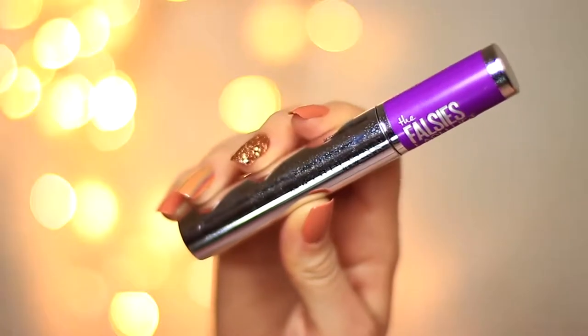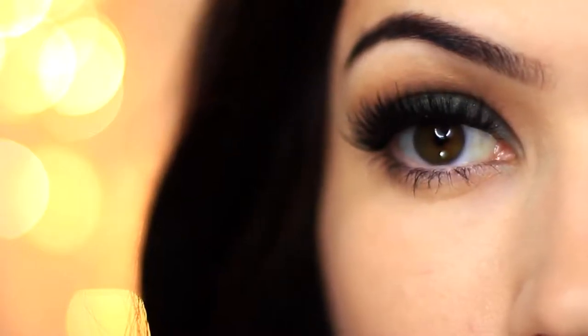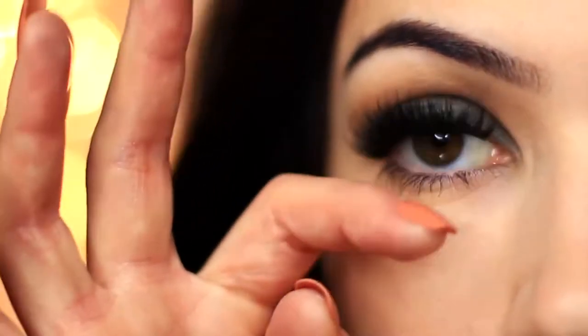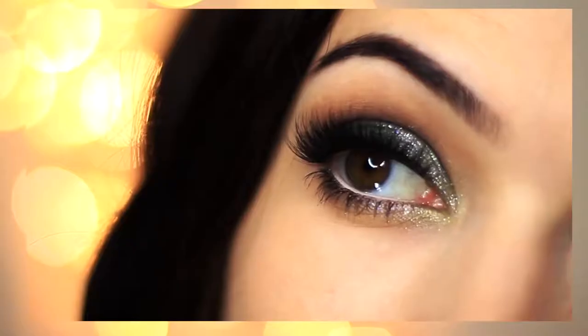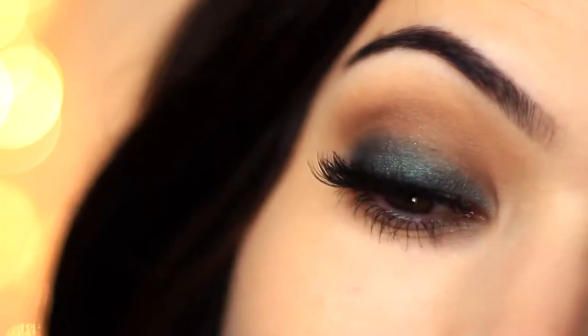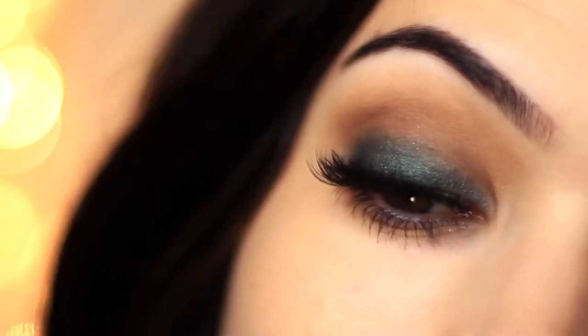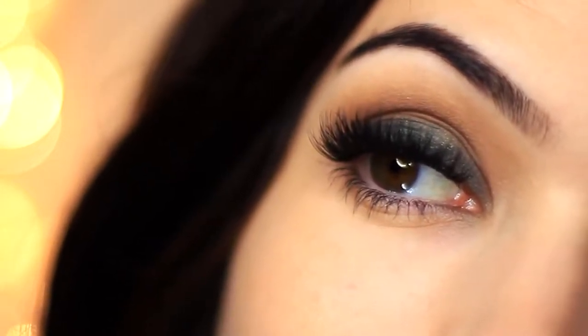Then go in with lots of mascara and some falsies, and there you go — a super easy look using two eyeshadows. If you want, check back for my next video where I'll show you how to add a few more steps to create more of a glittery finish. I hope you enjoyed this one; if you did, please give it a thumbs up and let me know other color combinations you want to try. As always, be kind to yourself, be kind to others, stay safe, and I'll see you in the next one.